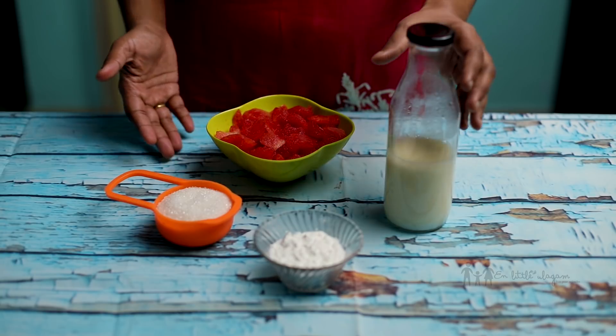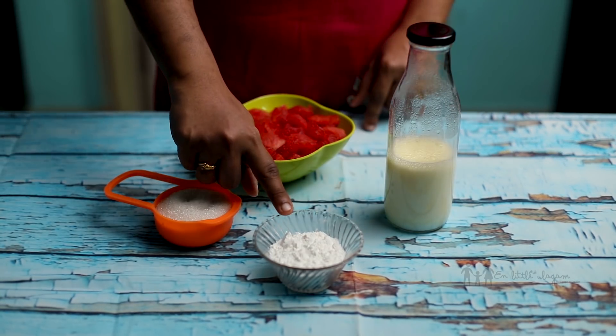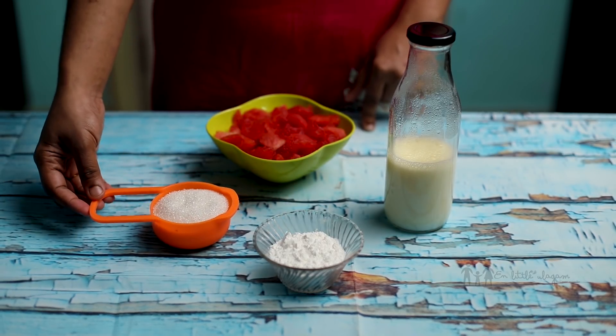We are going to use about 2 cups of watermelon, 1.5 lb, 2 teaspoons of corn flour, 6 cups of chini (sugar).